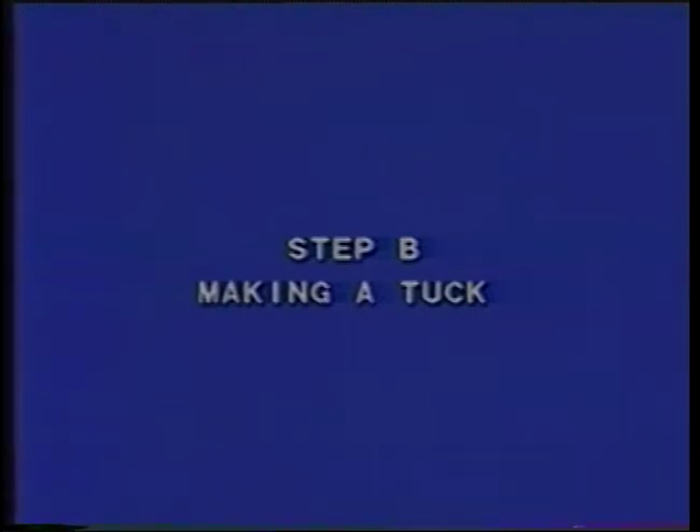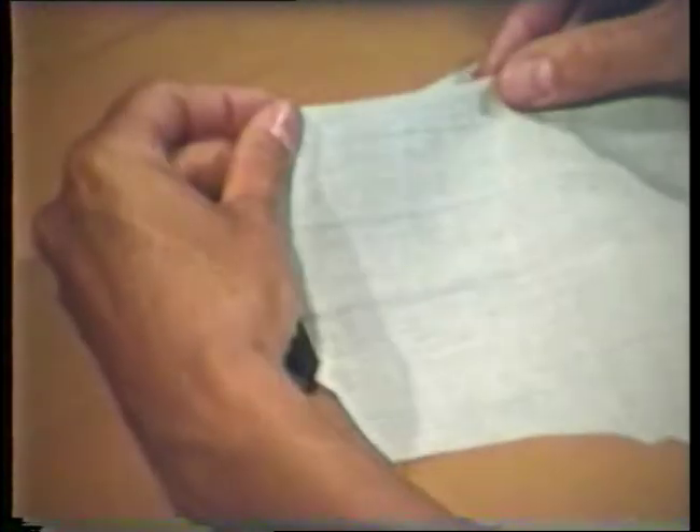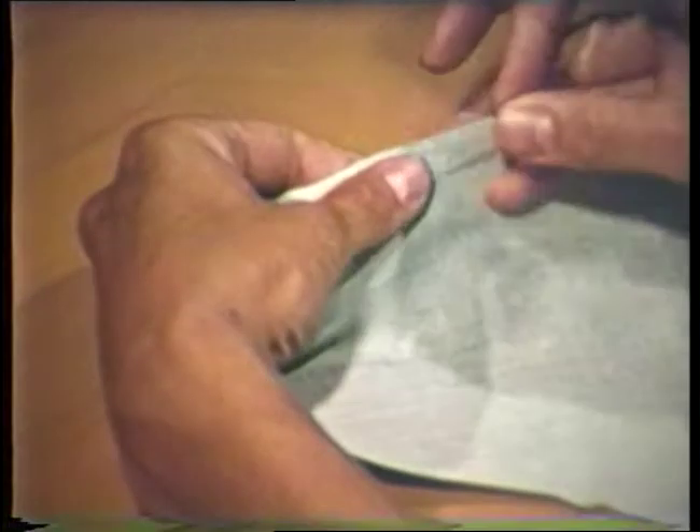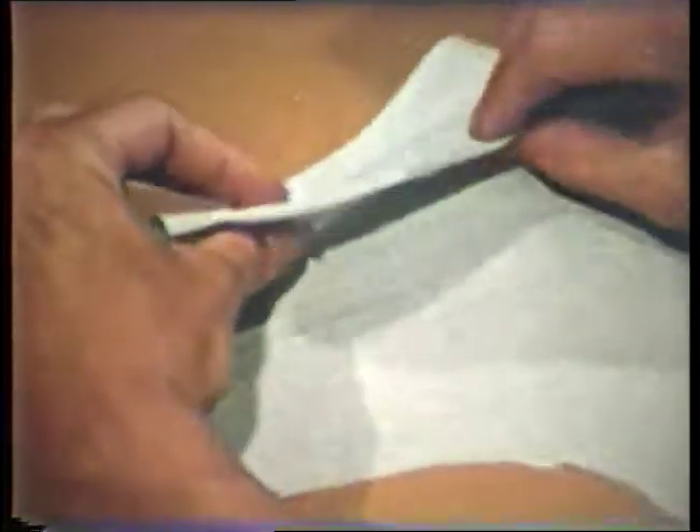A tuck is a fold of fabric secured at a seam or held in place by stitching. To form the tuck, fold the fabric right sides together, matching the pattern markings. Pin along the marked line, checking the placement of the pin on both sides of the fabric. All of the tucks in one section can be pinned before stitching.